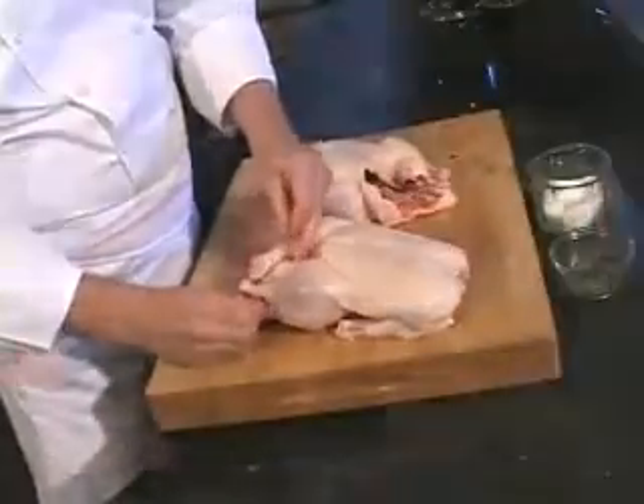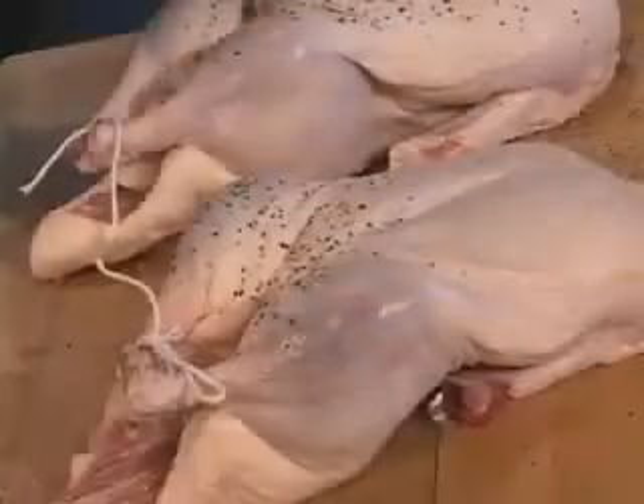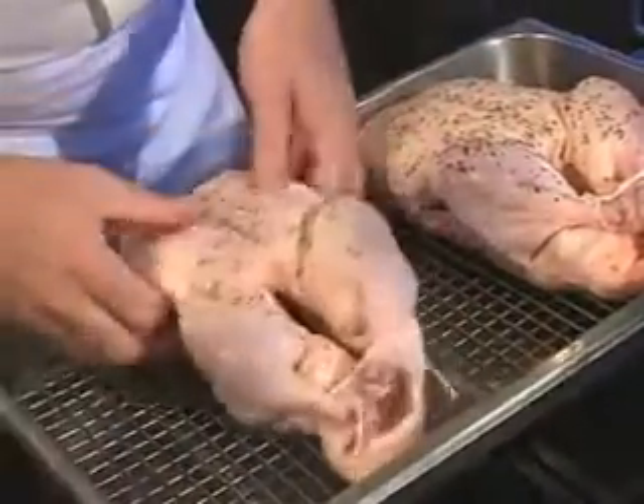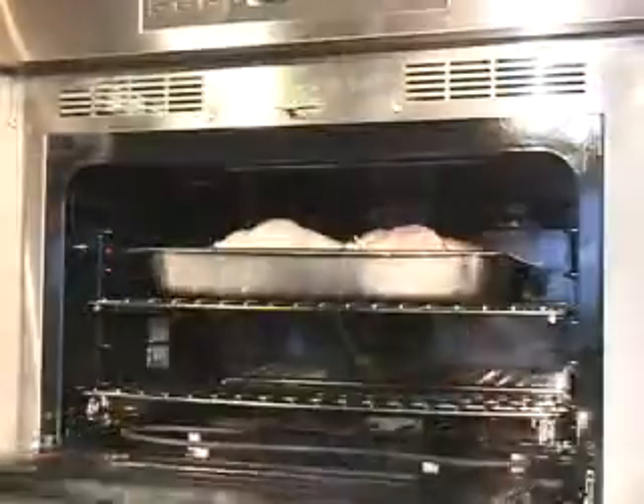Remove these two wing joints. Tie the legs together with a piece of butcher string. Sprinkle it lightly with kosher salt and pepper. Place the duck on a wire rack in a shallow roasting pan. Roast the duck uncovered in a 350-degree oven for 30 minutes per pound.